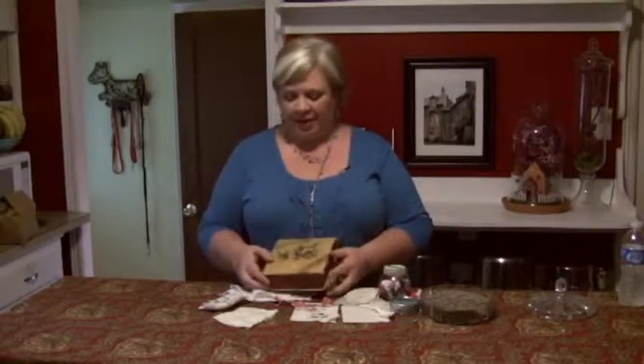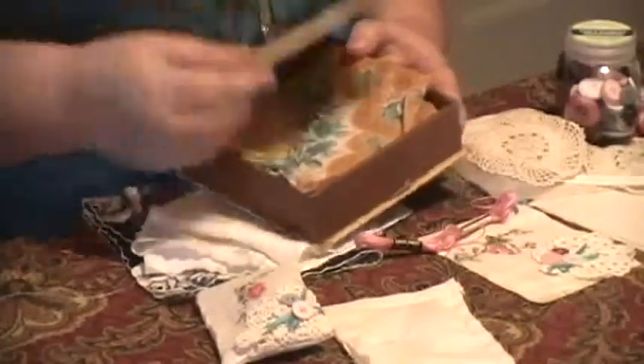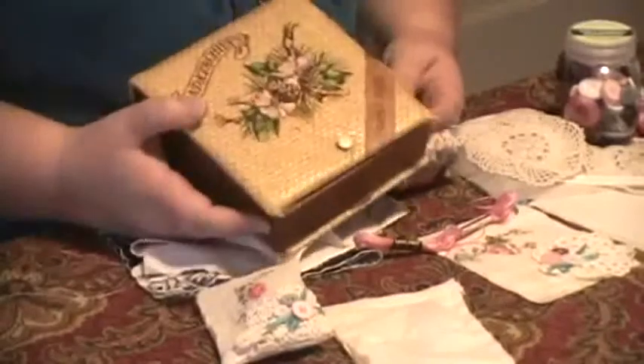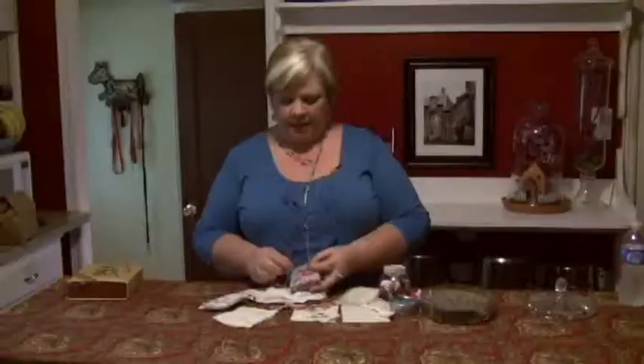Hi, I'm Vicki O'Dell, The Creative Goddess. I've been cleaning out my mother-in-law's house and found this really great vintage hanky box. I didn't want to throw it out or get rid of the handkerchiefs, but I did want to do something useful with them. So I decided to make cute little sachets that you can add to your unmentionables drawer. Let me show you how they're done.